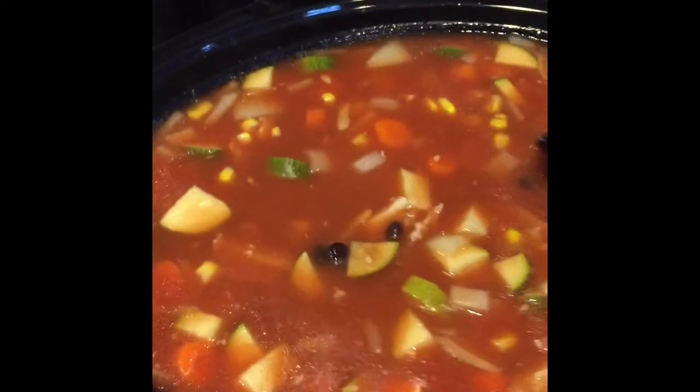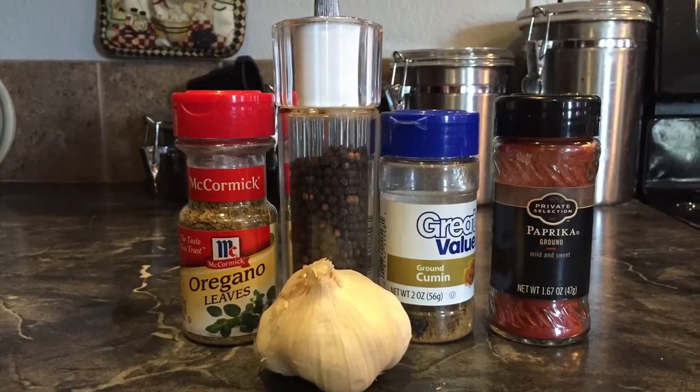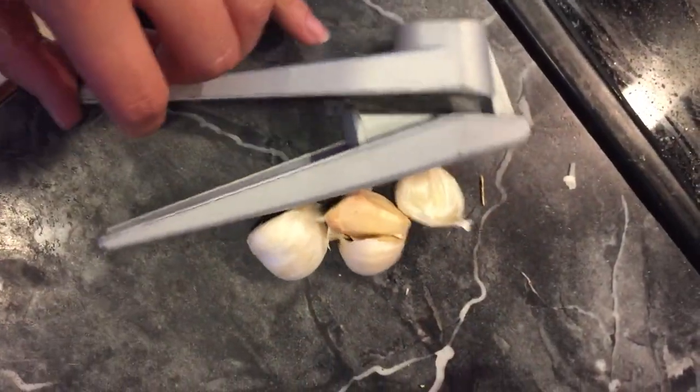Now it's time to put your seasonings in. The seasonings are oregano, salt and pepper, cumin, paprika, and garlic. You'll want to mix in about a teaspoon of all these seasonings, and mince about four garlic cloves. Lastly, you'll want to cut up the cilantro. After you put all the ingredients in the crock pot, cook it on low for another two to three hours.